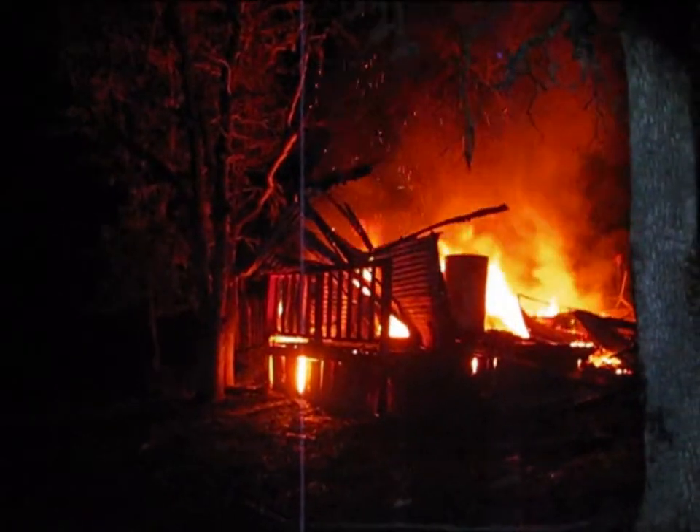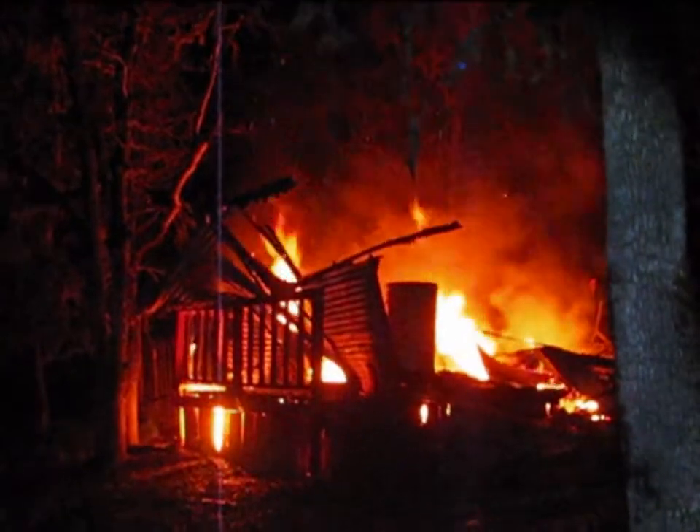We had a horrific tragedy here on the homestead on Friday the 13th in April. My barn burnt down.